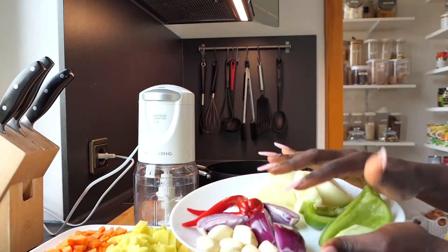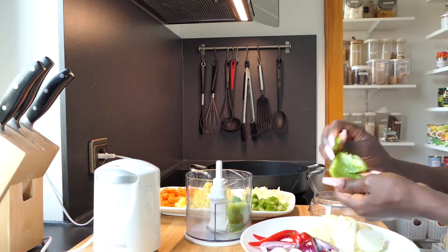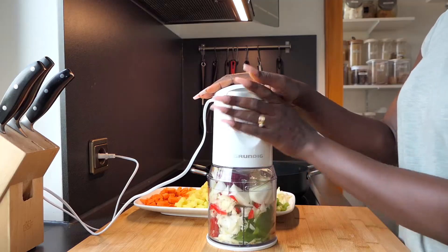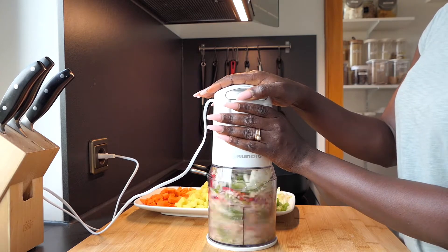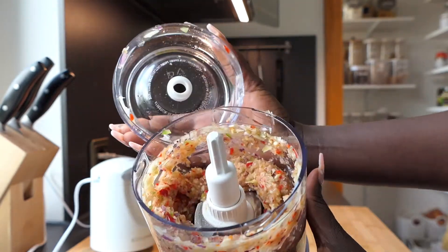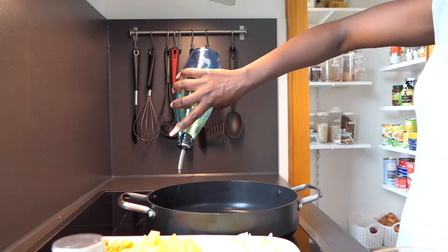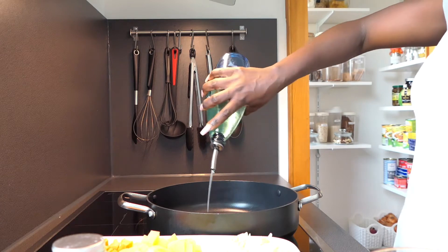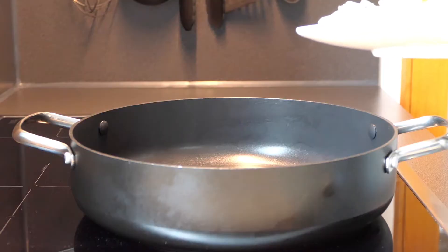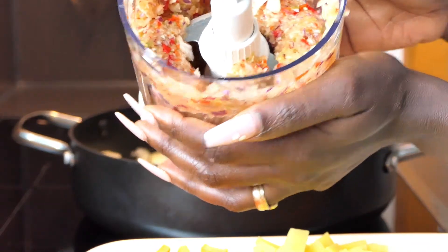On this plate I'm going to be chopping the vegetables. This is what it looks like roughly chopped — it smells amazing already. Add some oil into the pot, about four tablespoons of oil, and allow it to get hot. First add your onions, then add the blended ingredients.